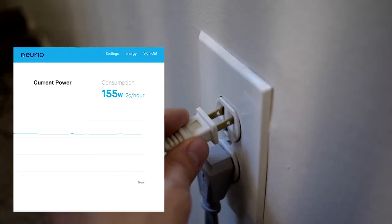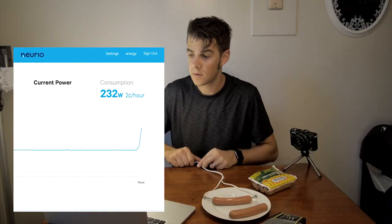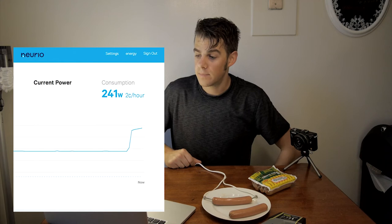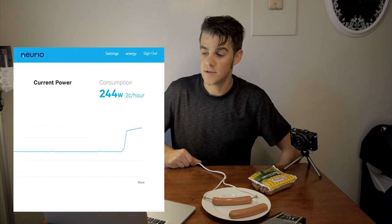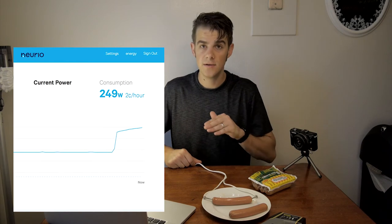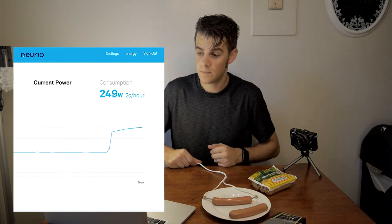Always be sure to plug into the hot dog before you plug into the wall, and do not touch anything until you unplug. We take a pretty big jump in power usage as soon as I plug in the hot dog, and it actually continues to increase for a while — it's still increasing.